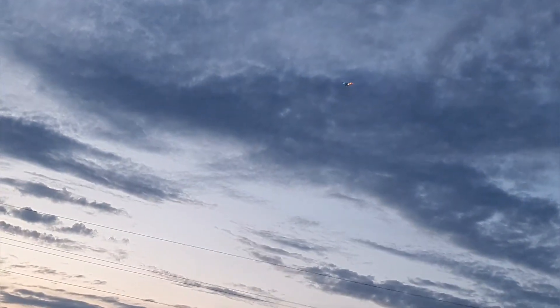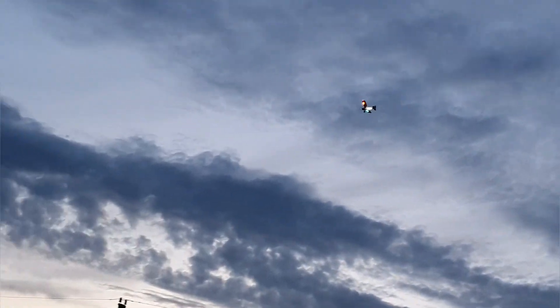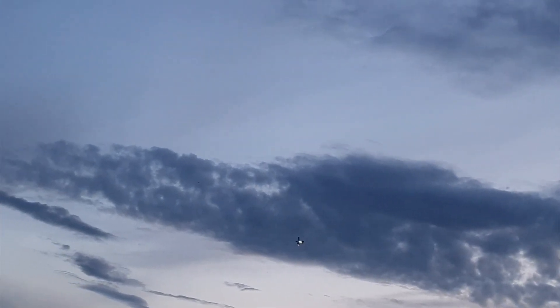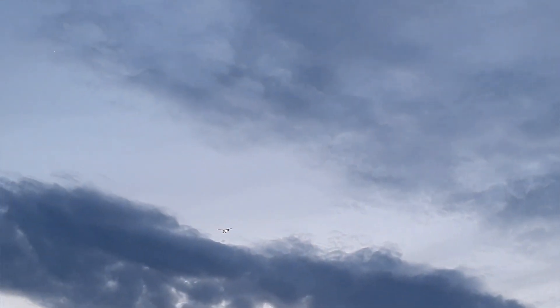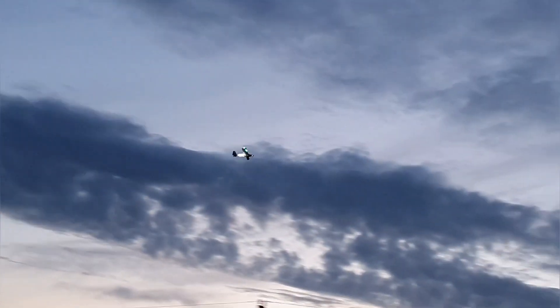I'm flying this on a pretty heavy battery — it's a 500 milliamp 2S — plus the lights and a buck converter or whatever it's called to bring the voltage down to five volts. Still, it's a really really good plane; don't get me wrong, you can't go wrong with any Timber I think.